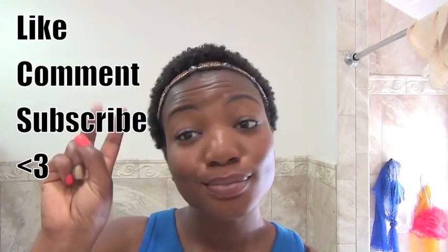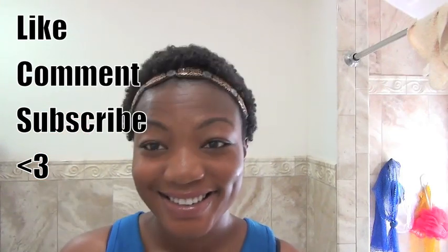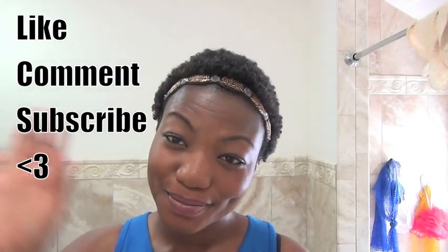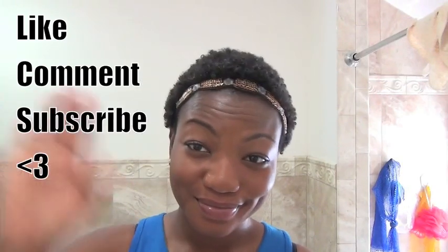As always, thank you so much for watching — like, comment, and subscribe. This has been a TWA wash and go with no gel. Have a blessed day and I'll see you next time, bye!